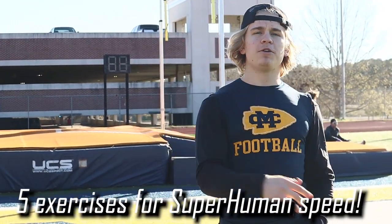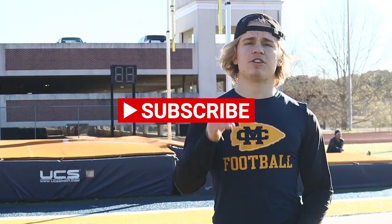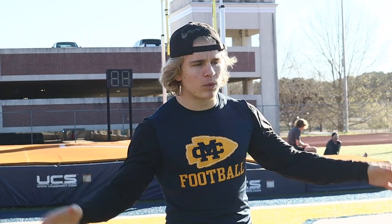What's going on guys, it is Chris Colbank back with another video. Today we're going to go over five great exercises you can start implementing into your routine to get that superhuman speed that you have always wanted. These are some of the best exercises I've implemented into my training over a decade of playing football. We're going to go through a warm-up and then break down the workouts.